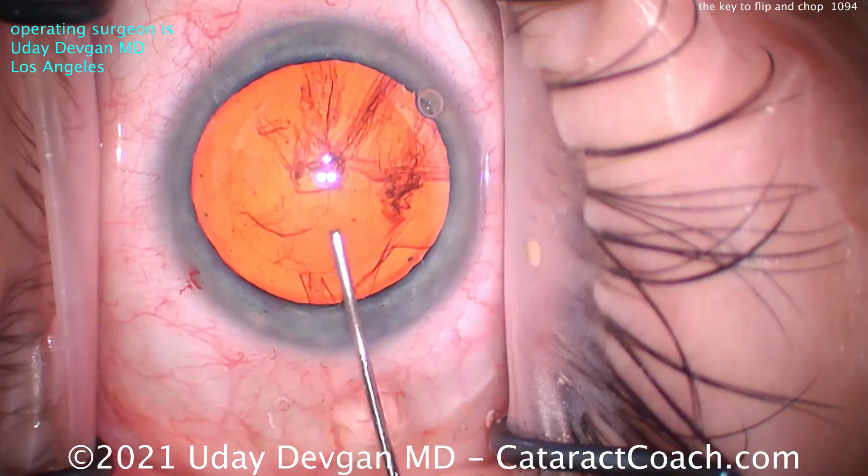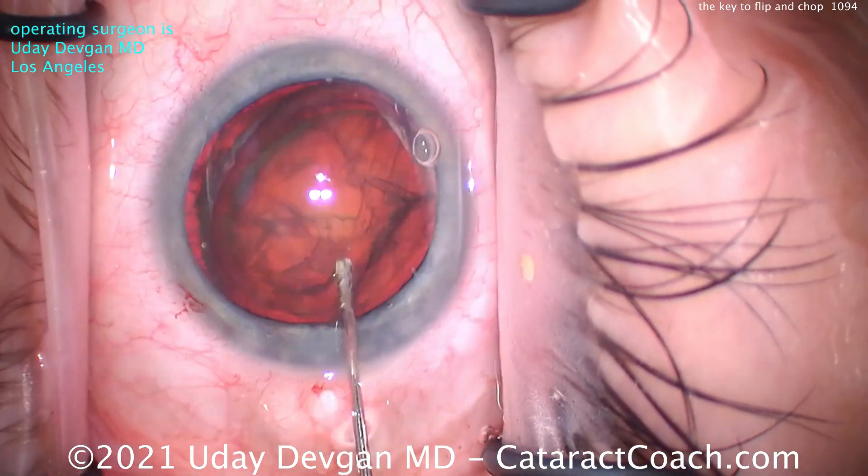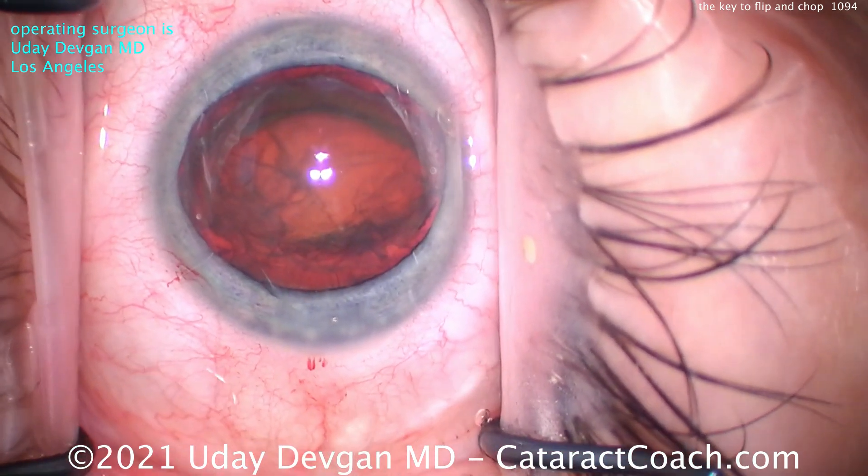Balance salt solution — we're going to do some hydrodissection. The key here is slow and steady. Get that nucleus up out of the bag.